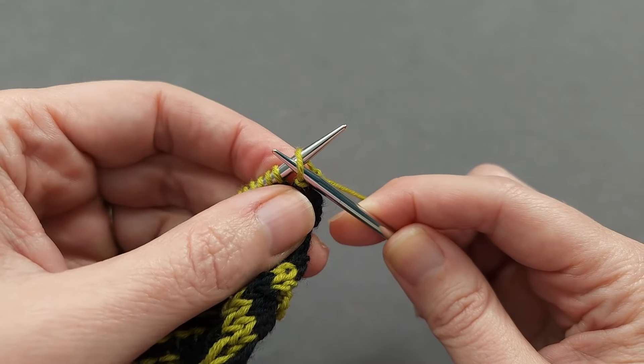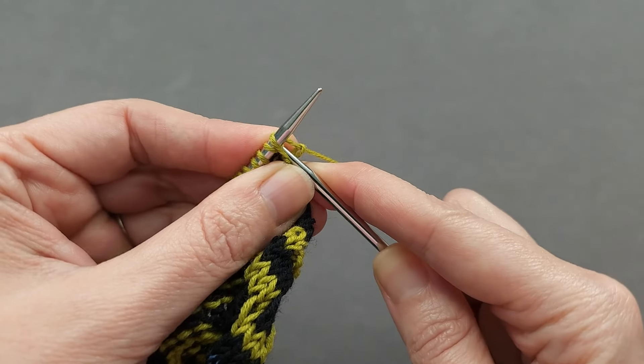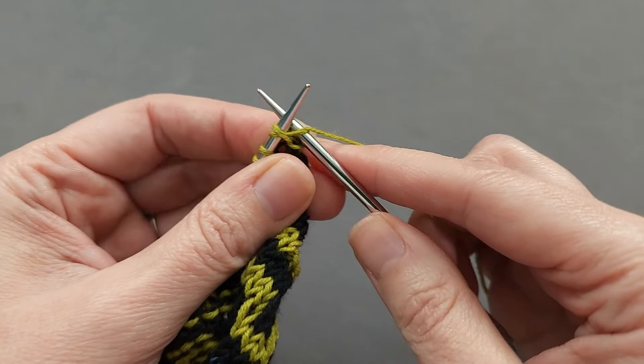Go knitwise through the next one, pulling that leg through the first stitch, then knit the stitch.